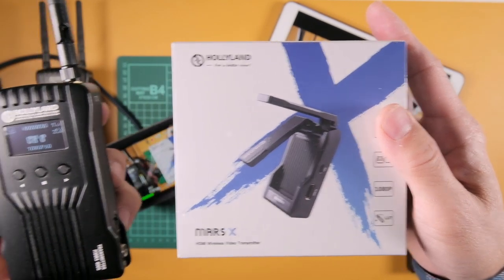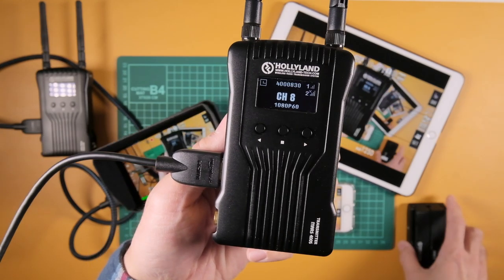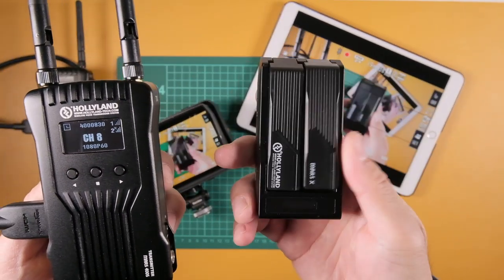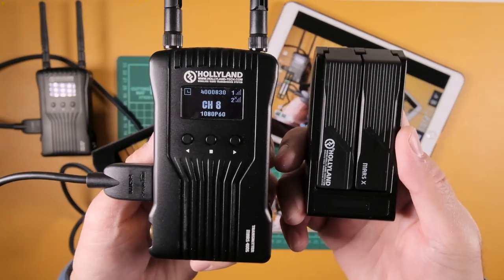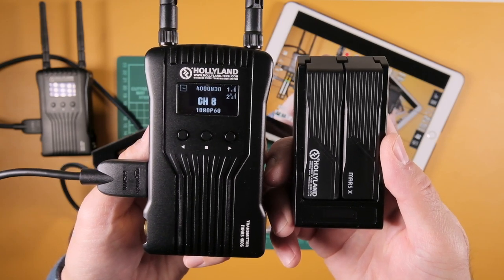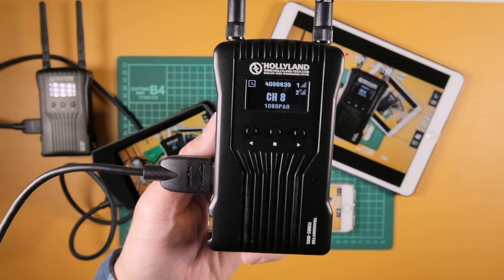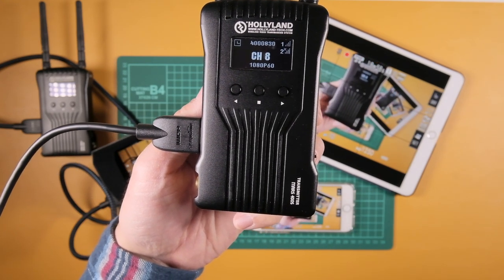This is more for someone like me who is a YouTuber. What is the difference between these two? I'm going to do an unboxing — I actually do have a pre-production copy of it here, but I don't know how much of it has changed. This is a pretty cool product and I think it's going to be great for YouTubers. This is a prototype, so let's wait for the unboxing, but I'm really excited to announce this brand new Mars X.